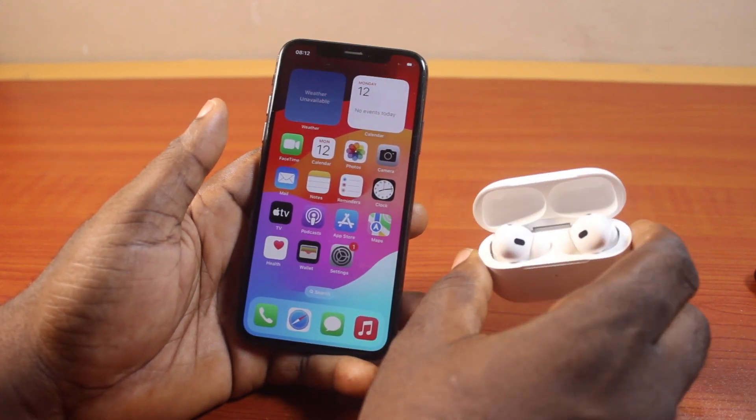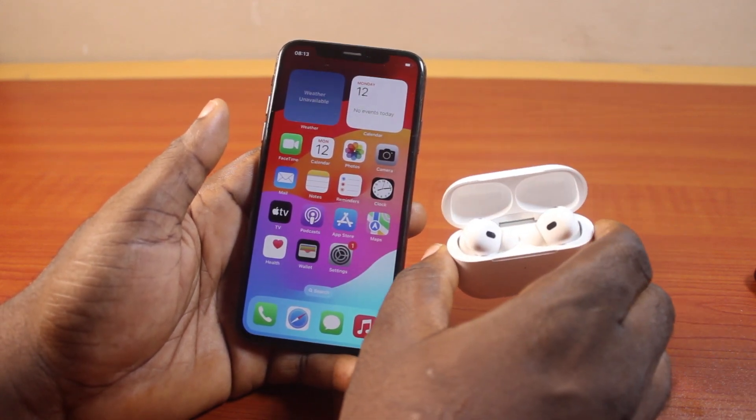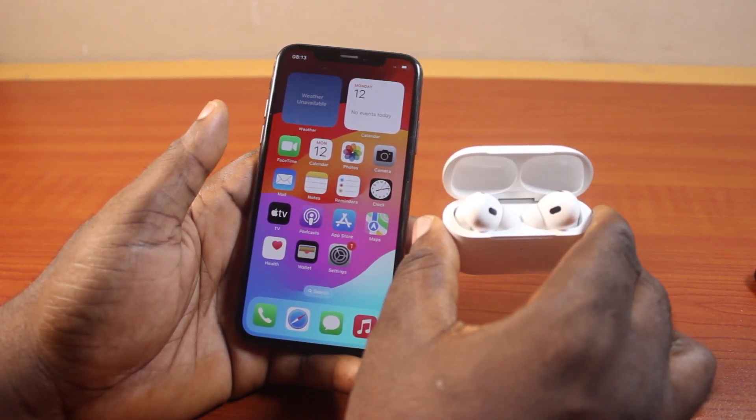So that's how you can easily connect your AirPods Pro to your iPhone XS. If you found this helpful and informative, please don't forget to like and subscribe.